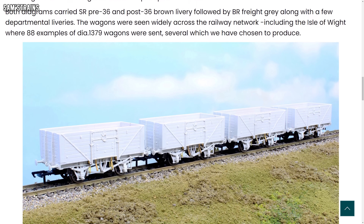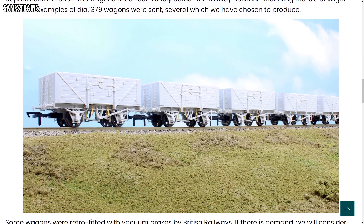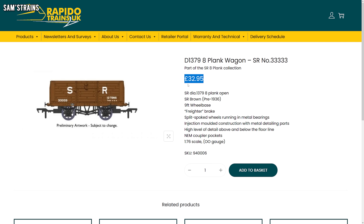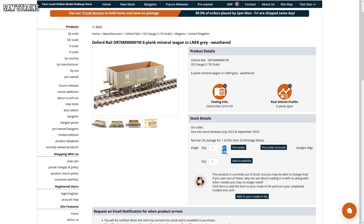Recently, Rapido released their new tooled Southern 8-plank open wagons, and these models look absolutely excellent. But the RRP for these wagons is £32.95, and at the retailers they cost just over £28. In a world where Oxford Rail wagons can still be purchased brand new for £10, £28 for a wagon just seems utterly ridiculous.